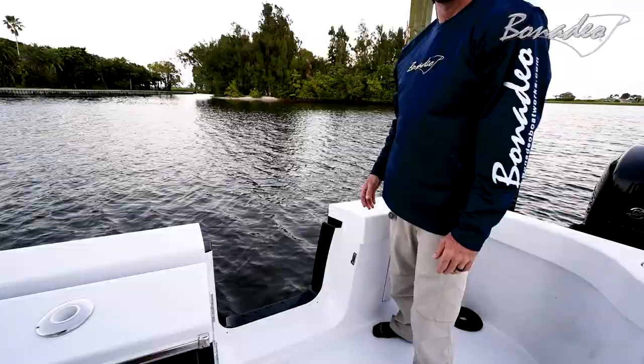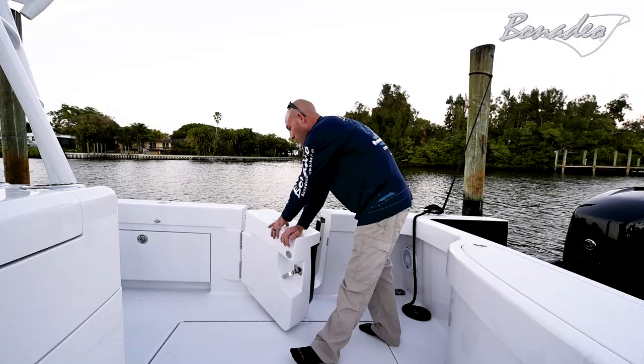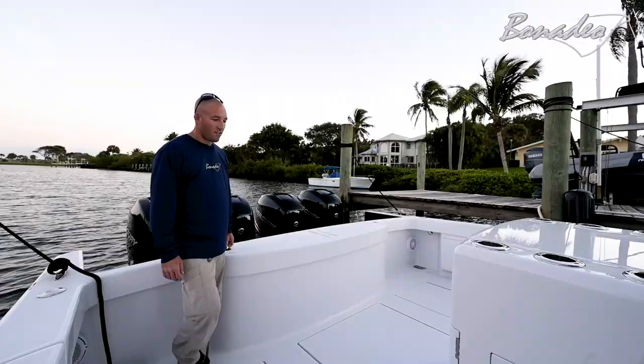Below our feet here are 100 gallon fish boxes, one on each side. Forward there's a swinging side door that has an Armstrong ladder that snaps onto the frame. Behind it we've got a hose locker — fresh and raw water. Forward of it we've got a small locker for storage. It kind of mirrors the port side's rod locker.